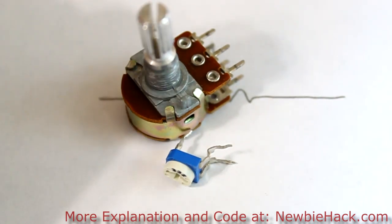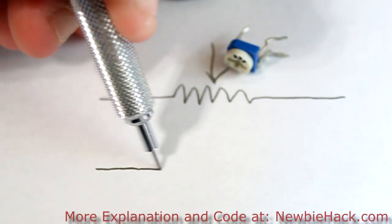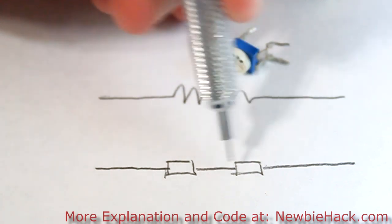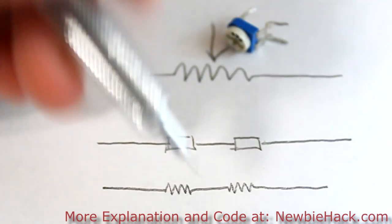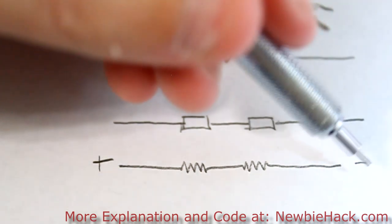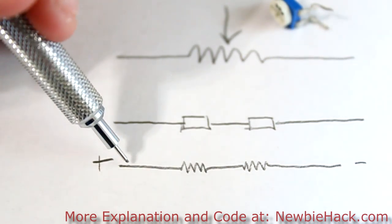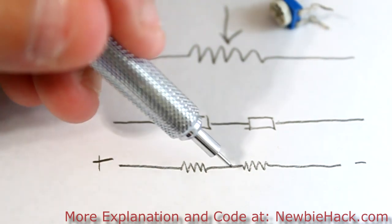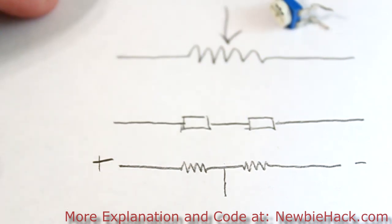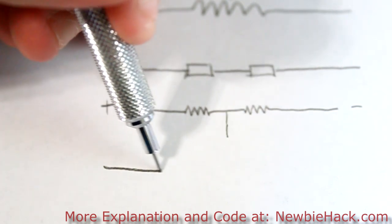A potentiometer is just a fancy voltage divider. A voltage divider is like saying you have two resistors. You can have a plus and a minus — this would be the minus pole, this would be the plus pole — say, a battery. You'll have a voltage at this point matching the voltage of the battery, but at this point it'll be somewhere in between depending on the values of these resistors. A potentiometer creates this scheme just by moving the wiper of the potentiometer.